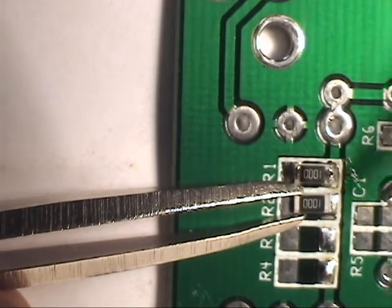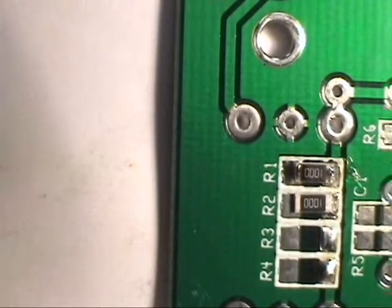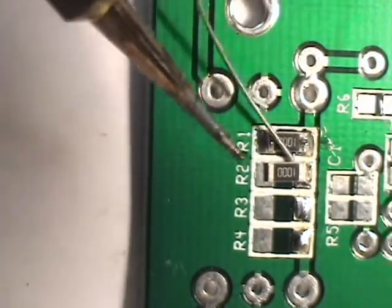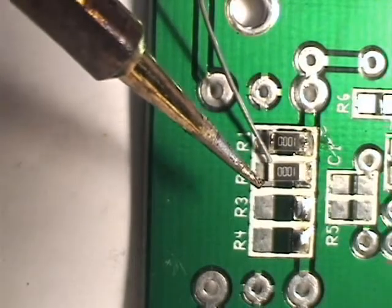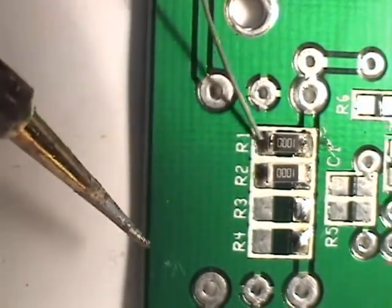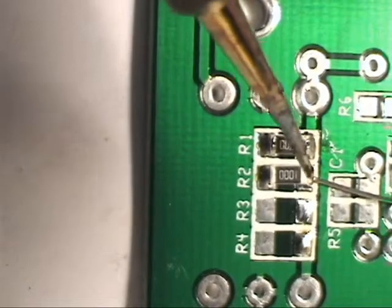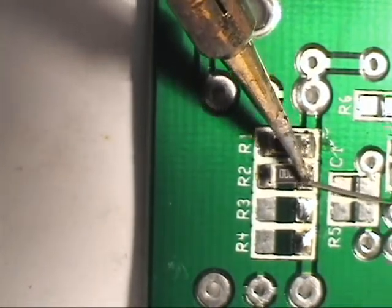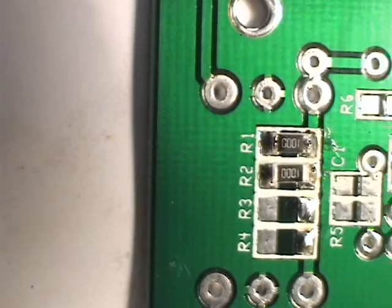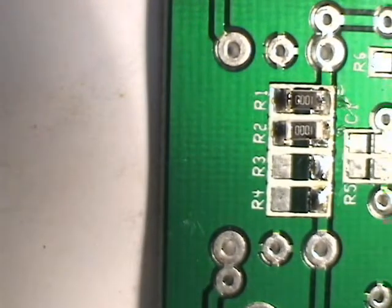It's in position. Tack it. It is tacked. Solder the other end. Add a little solder to the first end. I'll inspect these with my microscope after I get them all done, because I can't see well enough while I'm soldering here on the video.